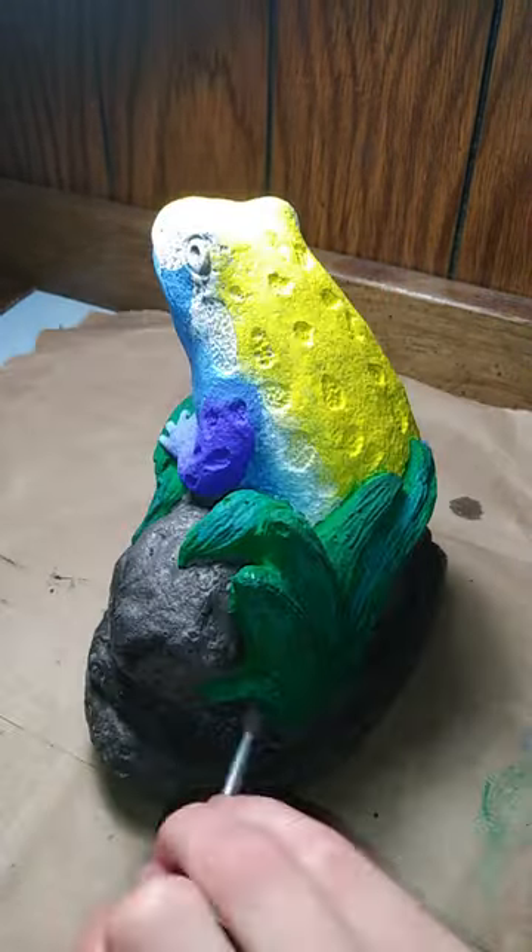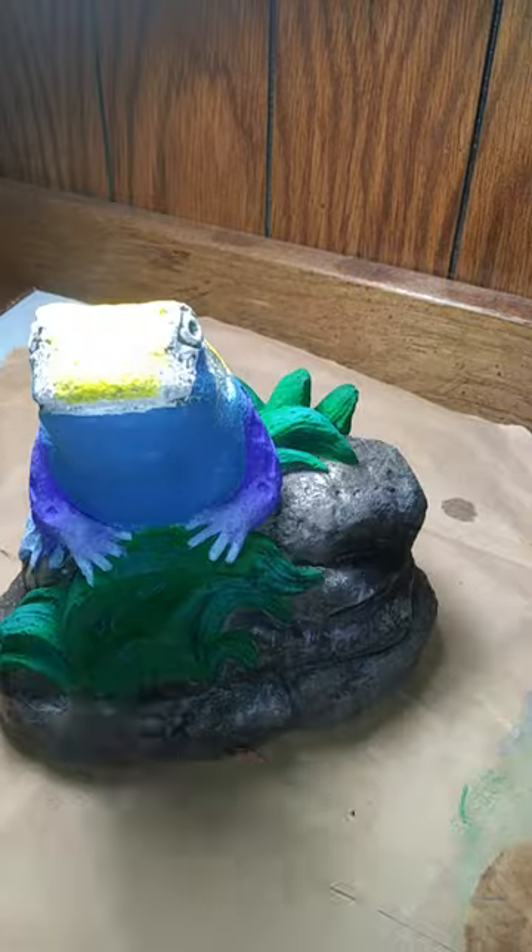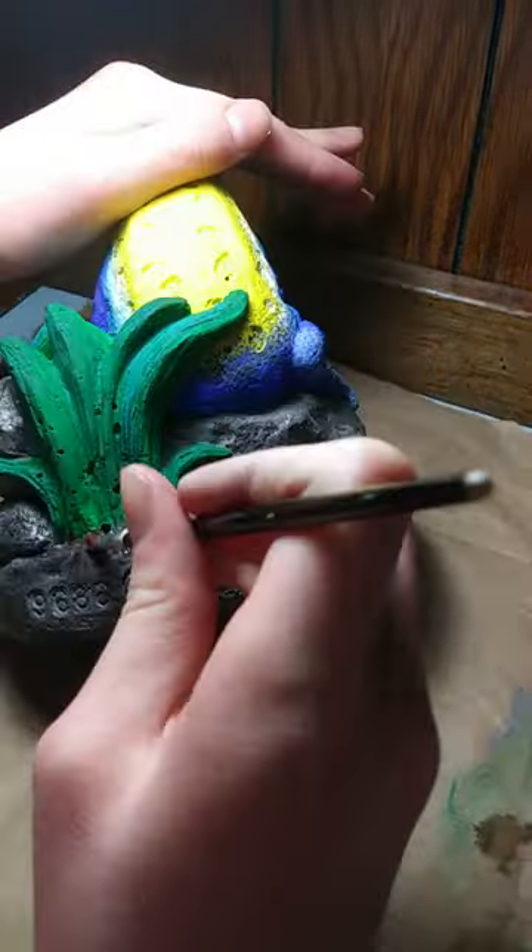Now I'm adding some light dry brushes to the rocks and leaves, and a little brown and reds under the leaves.